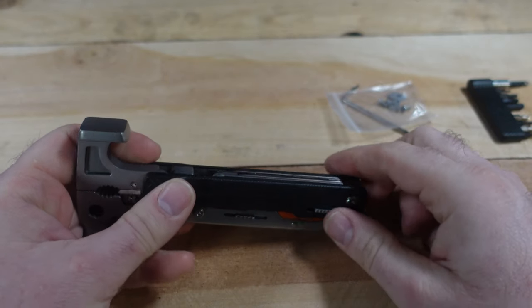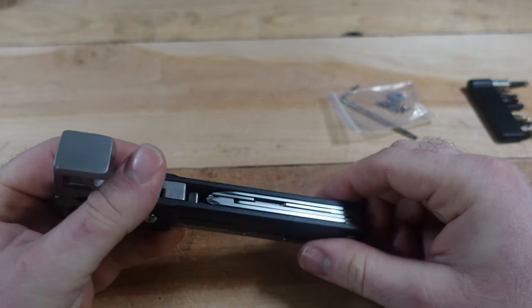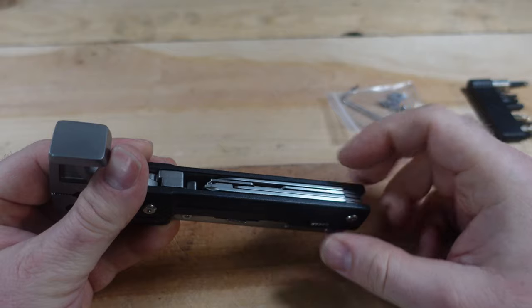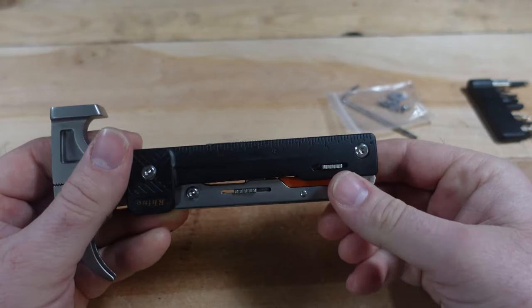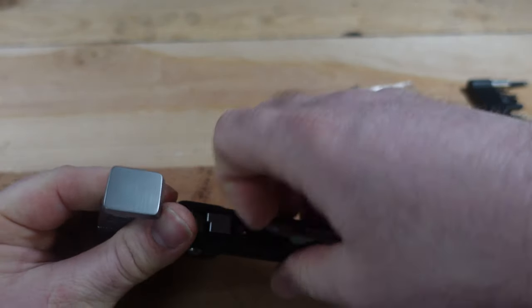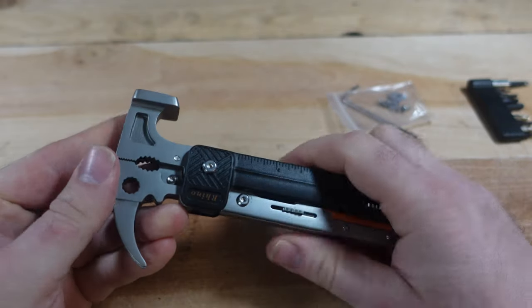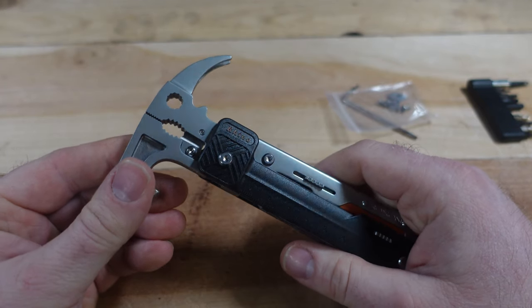As a side note, if you have a Gerber where tools are broken, you can likely swap tools between the two. If you wanted a blade from a Gerber, you could probably put it in here — I've done that with other tools, and it might be something unique if you like to tinker with your tools.